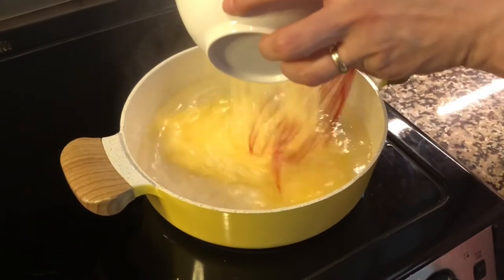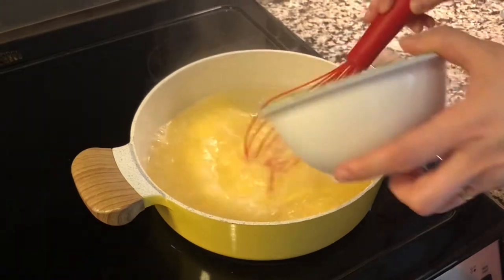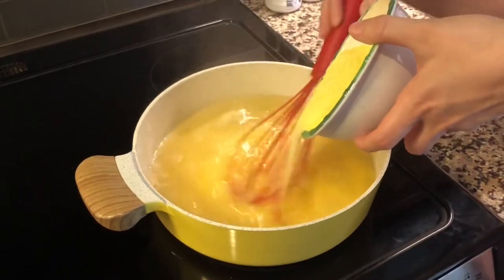When the water starts boiling, turn the heat to medium and sprinkle the cornmeal into the water, stirring continuously with a whisk.